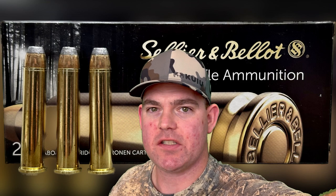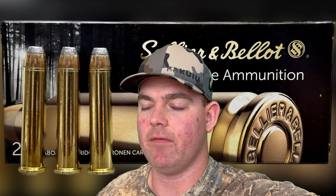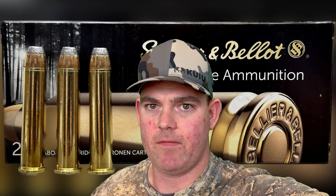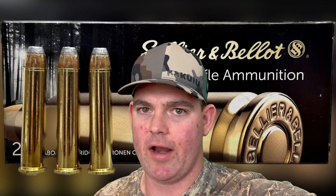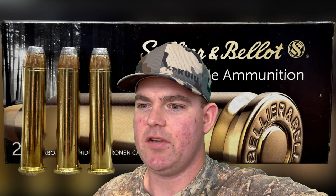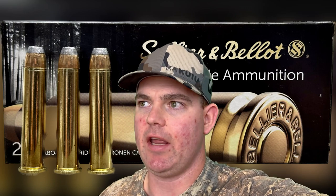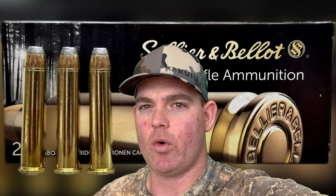Final thoughts on the 405 grain Sellier & Bellot softpoint out of the .45-70: extremely high weight retention, almost no expansion, velocity was fine considering it was out of a 16-inch barrel, and penetration was what you might even call over-penetration. It acted more like a solid — it just plowed right through. Personally, I'd use this as a practice load. If you needed penetration and didn't want really stiff punishing recoil, this could be an option, but for me this is a practice .45-70 load.